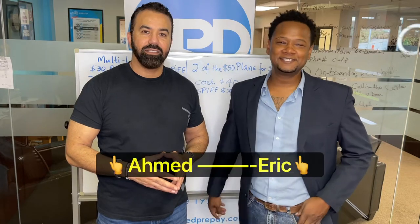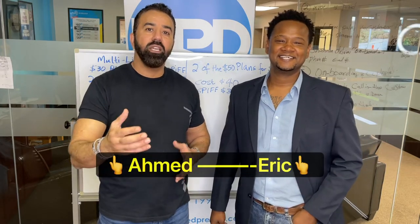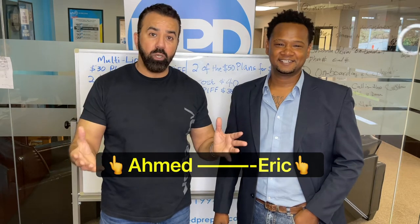Hey, this is Eric Woods and this is Ahmed Abu-Sharbain and we are with Unlimited Prepaid Distribution. Today we're going to explain to you how the multi-line works on H2O Wireless.